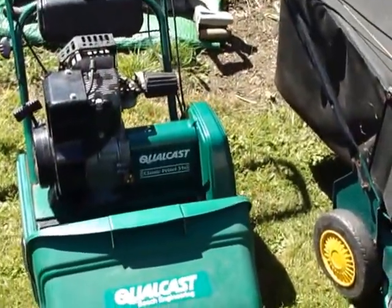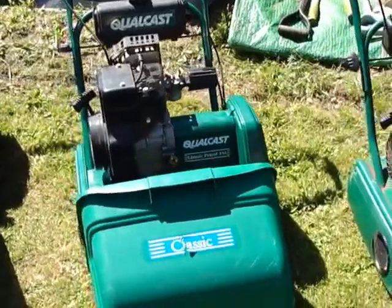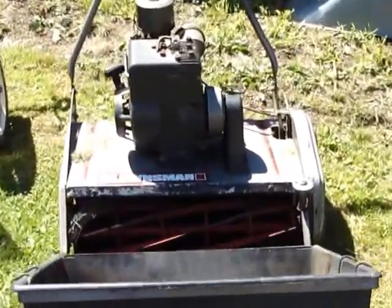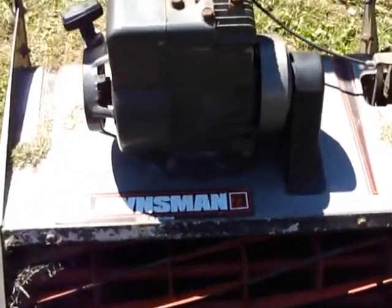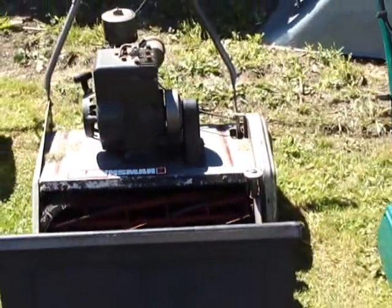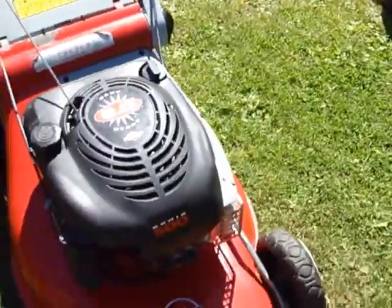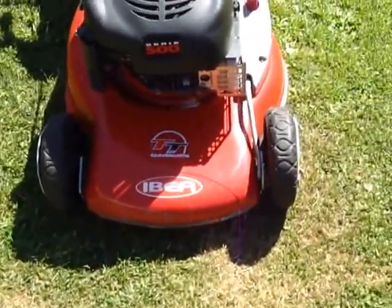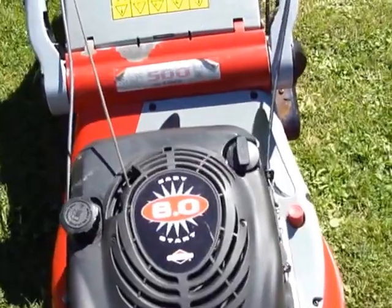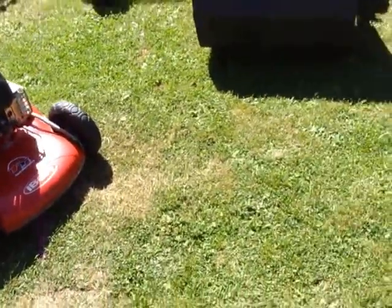A Suffolk Punch — I call it a classic now — two of those. And this here is a Lawnsman, very big, 23 inch, working. And an Idea 21 inch, 6 horsepower — just sold that one, that one's gone.